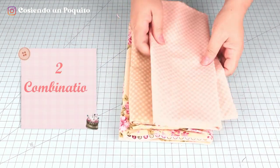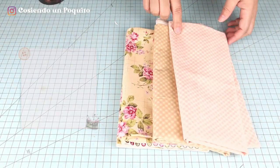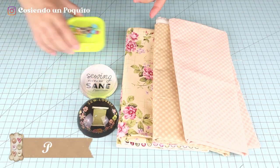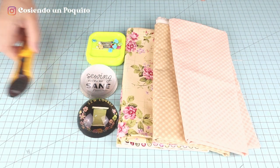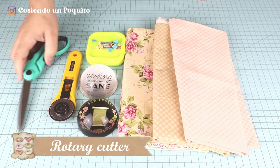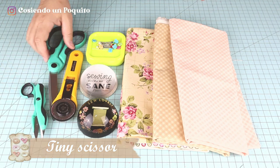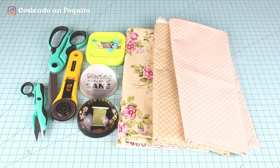You're also going to need two combination fabrics. You can use weights or you can use pins, whichever you prefer. We're also going to be needing a rotary cutter or scissors, and you're going to need a tiny scissor to cut the notches and the thread while sewing.